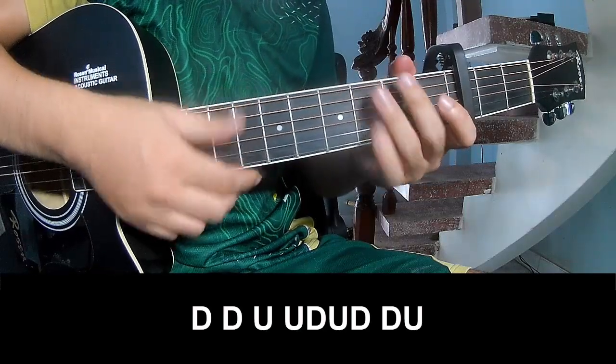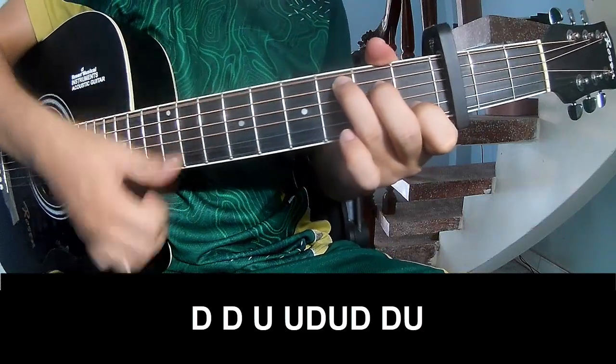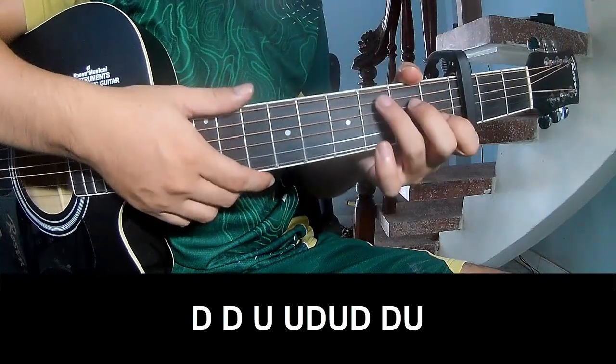To the chorus — to play: down, down, up, up, down, up, down, down, up, down, down, up, down, down, up.